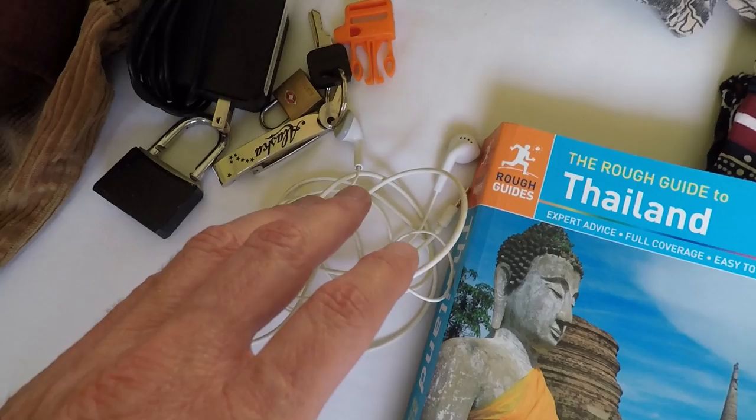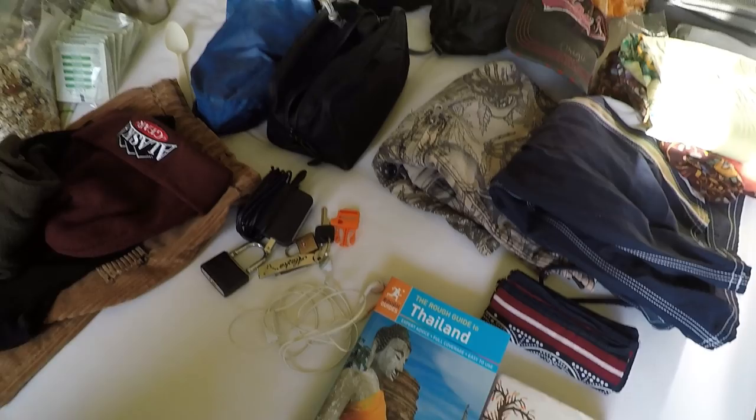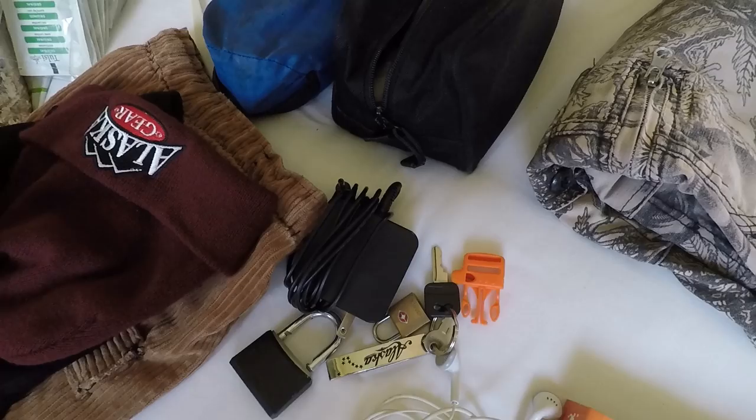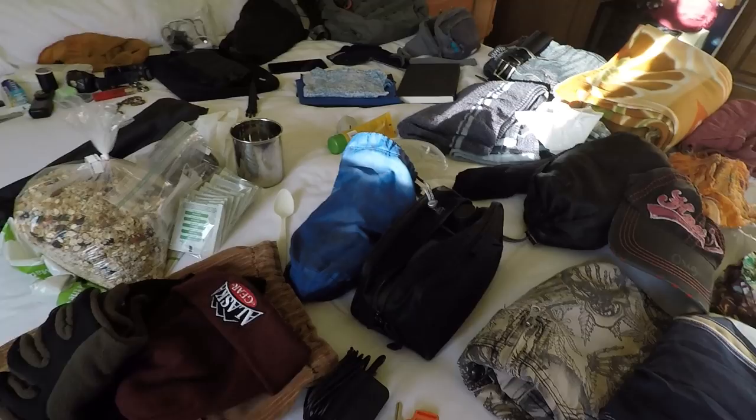An extra pair of earphones for my laptop computer — it's good to have two pairs, because if one breaks or you lose a pair you can be in trouble in some remote place where you can't buy them. Same goes for your power plug, especially when you're a YouTuber really depending on your computer. So this is a second power plug for my laptop.